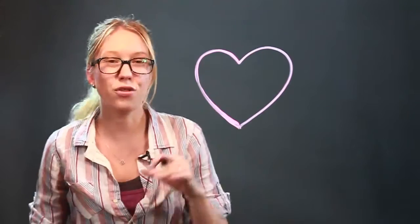Hi, my name is Daisy, I'm an artist, and I'm going to show you how to draw hearts with banners. So we're going to start with the basic heart shape, and then draw a banner wrapping around it.